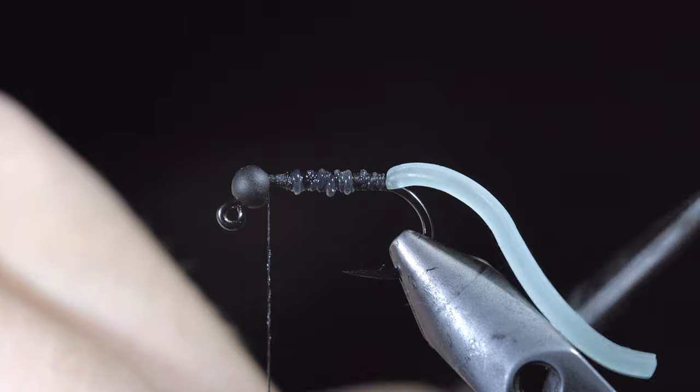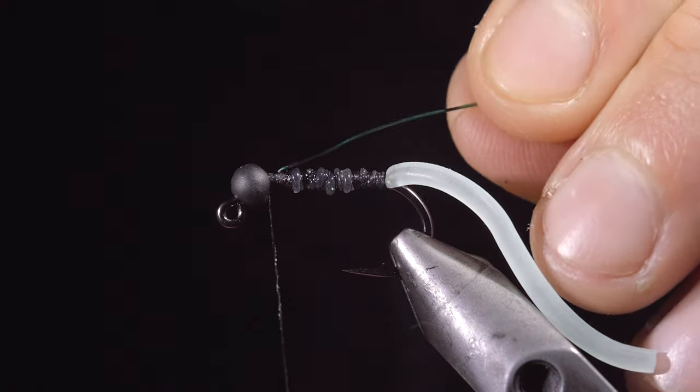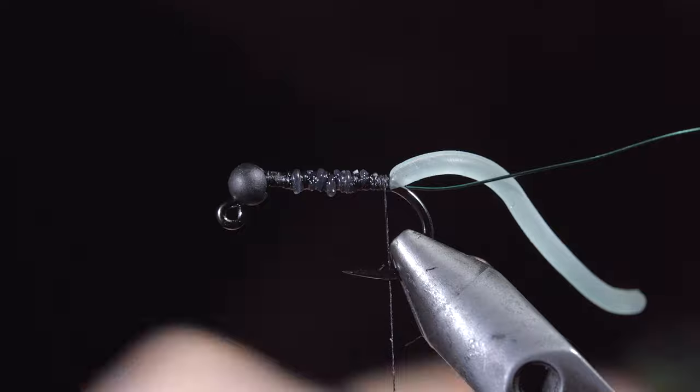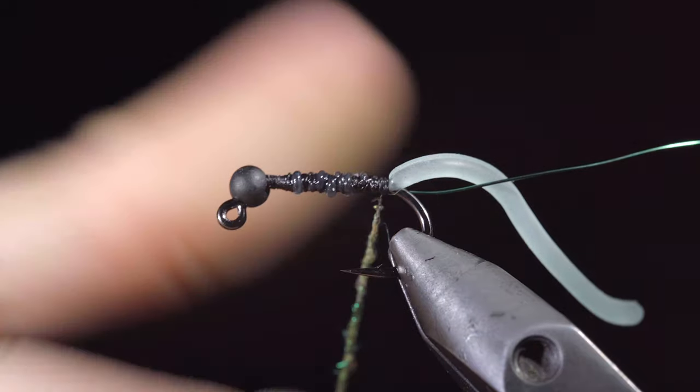Snip your squirmy worm material to length and select some medium green wire. Insert this into your bead and secure it tightly, wrapping back towards our tail. We'll then select a dubbing blend — here I've used chartreuse, green, and copper ice dubbing.